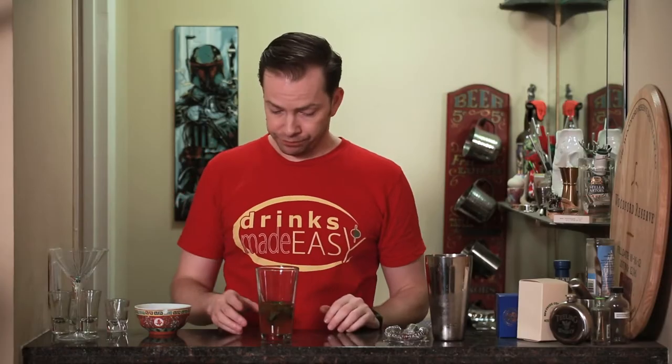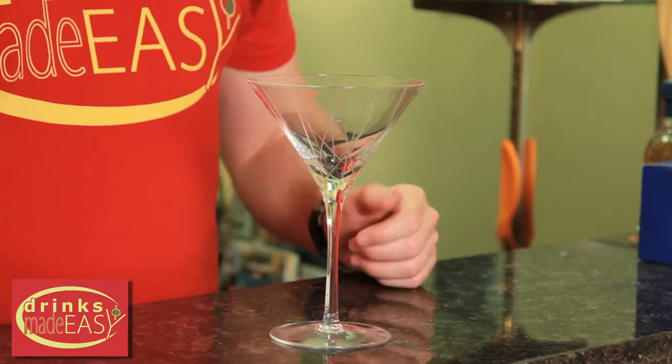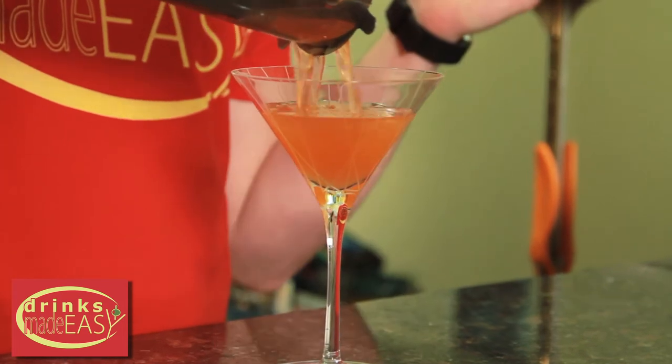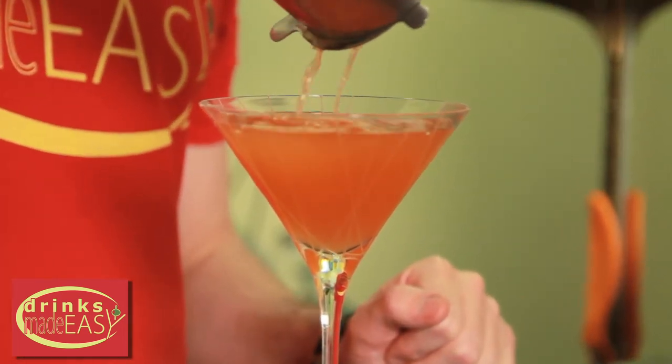Now if you don't have a juicer you can also use a blender — just make sure to take out the seeds before you blend it and then put it through a fine strainer. Cap that off into a shaker tin full of ice and give it a good shake. Straight into the martini glass or drinking vessel of your choice — after all, in a pinch anything that holds your drink will do.